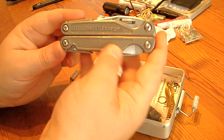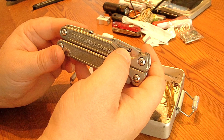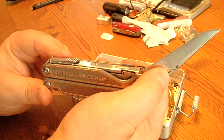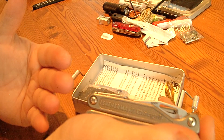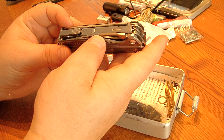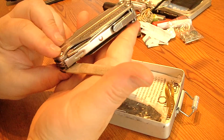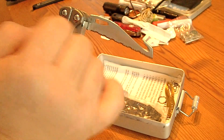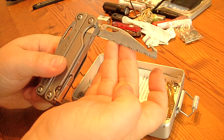This here is the Leatherman Charge TTI, the titanium version, made of S30V steel with a nice edge. This one is also restricted because it's a one-handed blade, but it's inside a closed box so you can transport it. Nevertheless, all these blades on the big knife — you can't carry them everywhere in Germany, so this is really for survival or outdoor purposes. It also has a file, another blade with a hook for cutting leather or clothes, and a serrated blade.